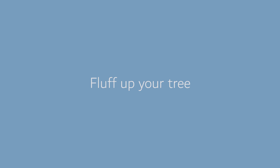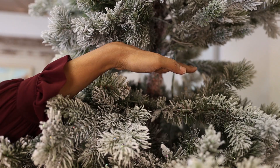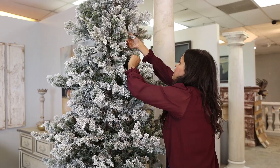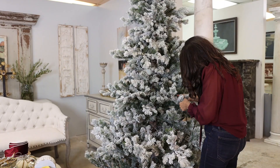The first thing we're going to do is take out our tree. You can probably see I've got a couple of bald spots all throughout — I'm going to fluff the branches to try and fill those in. Once you have your tree as fluffed up as you can, we're going to move on to the next step.